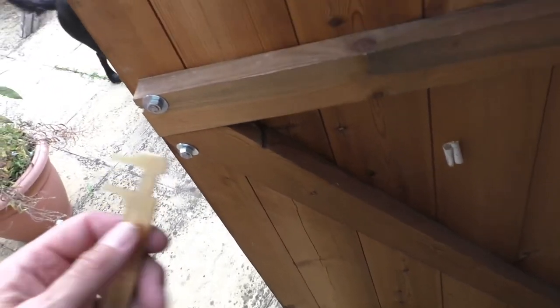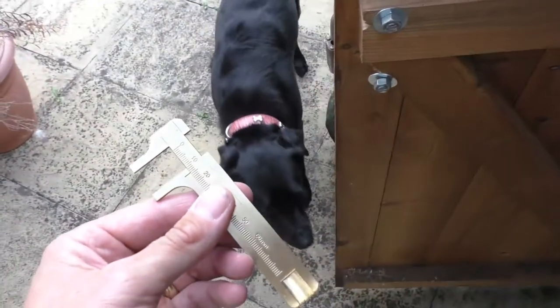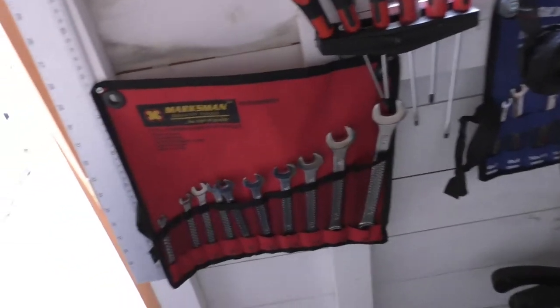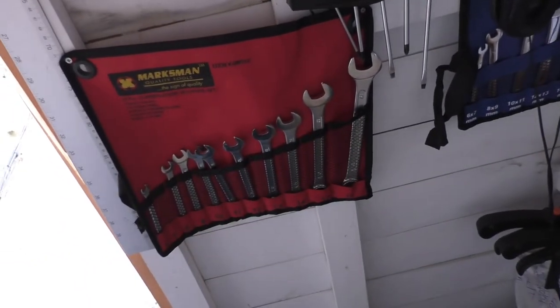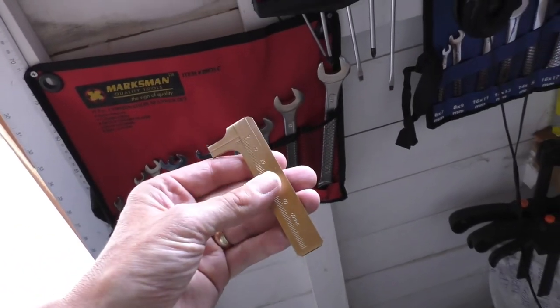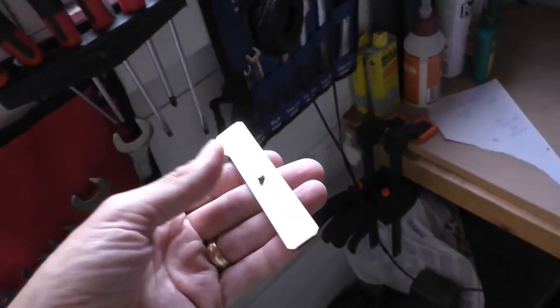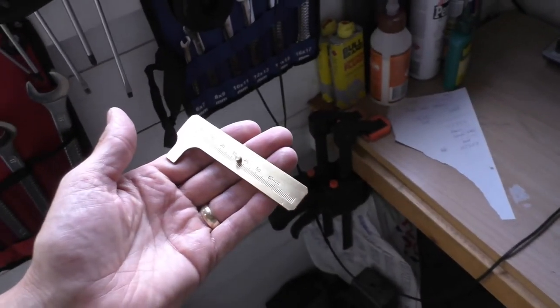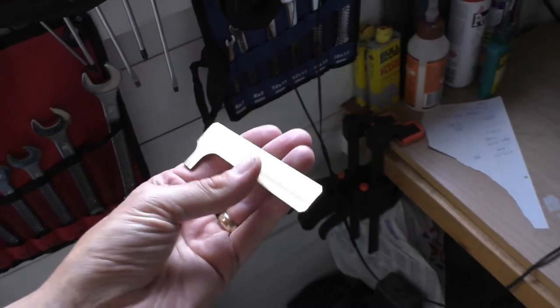The amount of times that I spend running backwards and forwards to the shed, and then I end up with a whole collection of different spanners if I'm doing an odd job, which I don't really need. Maybe I'm just crap at guessing stuff, but to be honest I am sort of fairly good, but 10 mil, 11 mil — it does catch you out. So I thought I'll pick this up. I'm quite impressed with it. It's going to go in the back of my pocket if I'm doing a little job around the house or even maybe on the car.